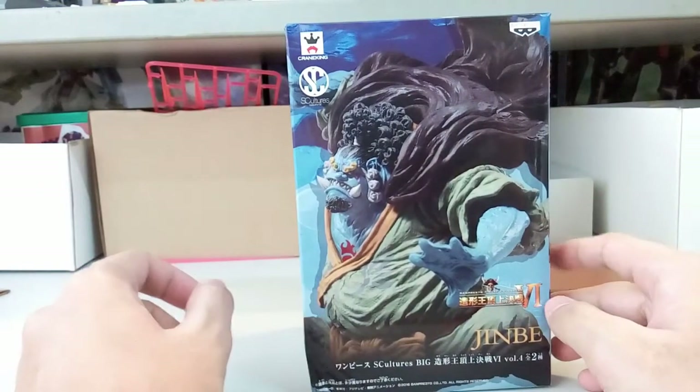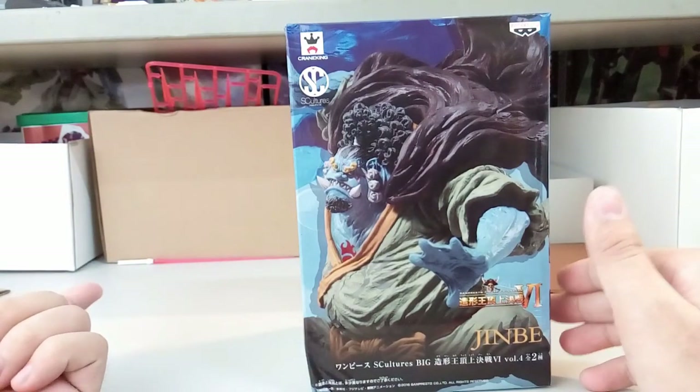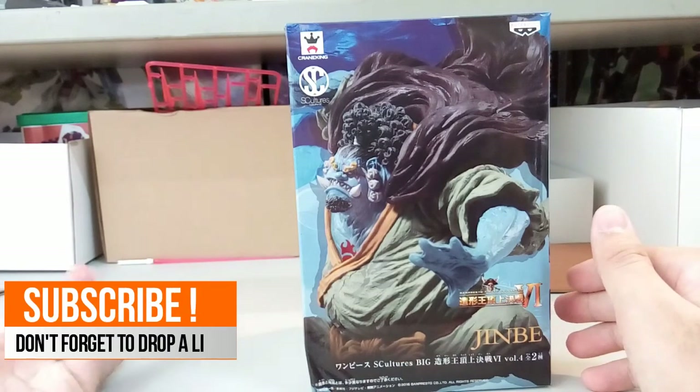Apart from this figure, they also have Tashigi, they have Smoker, they have Doflamingo I believe, and they have one more which is Luffy.